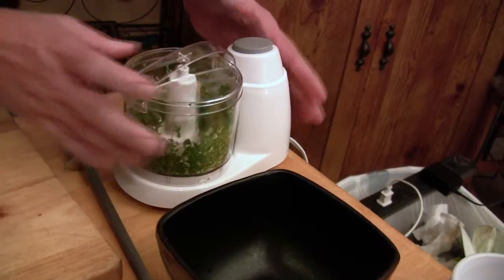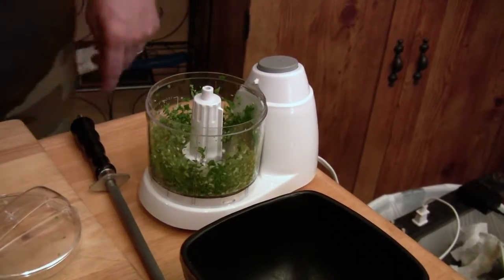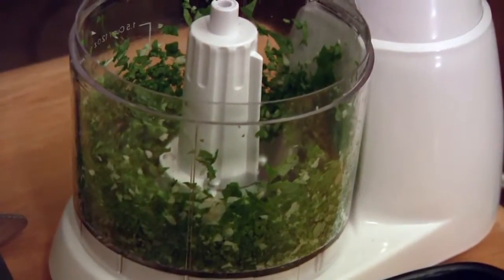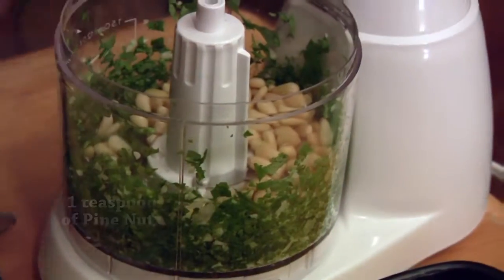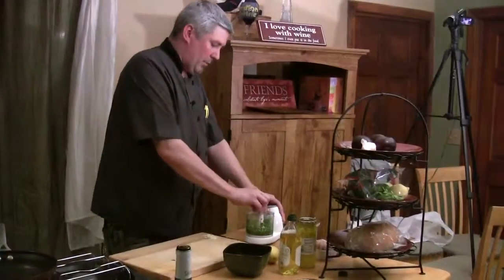We're going to grind that down so it's almost kind of pulpy — very, very minced. Then we're going to add our pine nuts. You can leave the pine nuts out; there are a lot of people that have nut allergies and that's fine. We're going to add about a teaspoon of pine nuts to that and grind that right in.